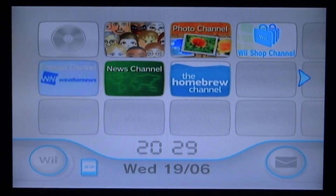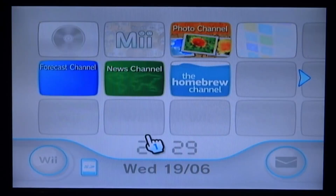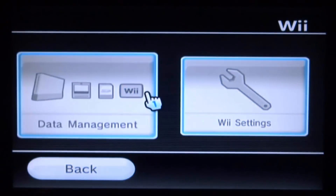In this video I will be showing you guys how to get the latest version of D2X cIOS custom firmware on your Wii. I will be using the latest Wii guide to follow along and showing you guys how to install this.